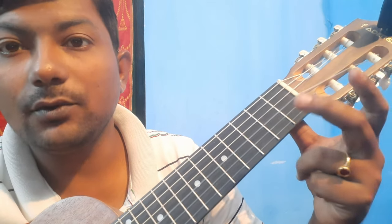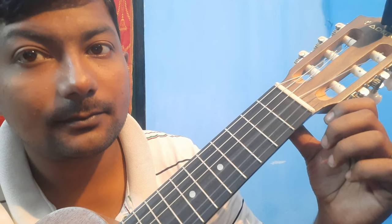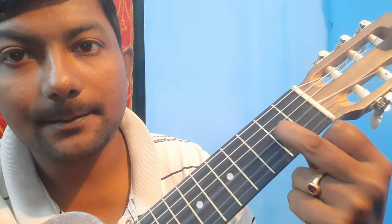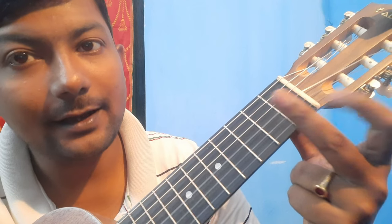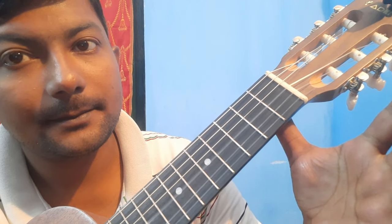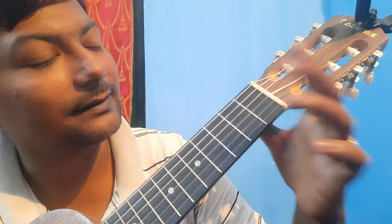It starts with the third string open — we'll play the third string twice open. Then we'll press the second fret and play. Then we'll release that and play open third string again.